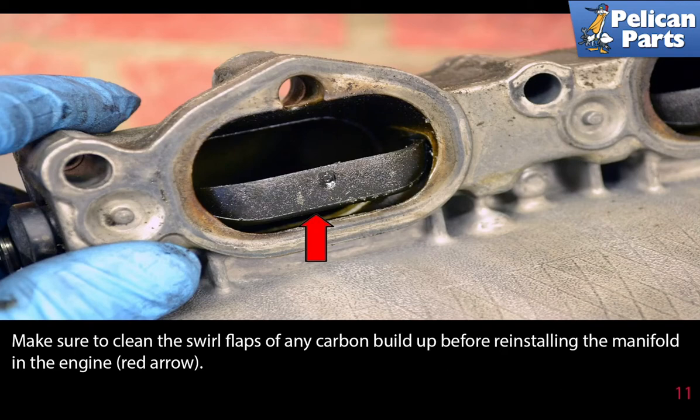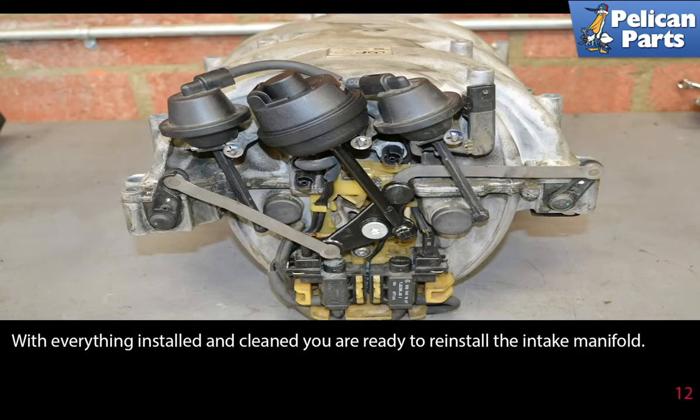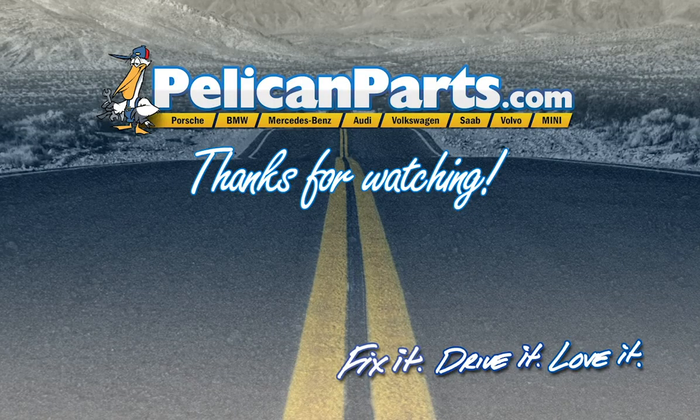Make sure to clean the swirl flaps of any carbon buildup before reinstalling the manifold in the engine, as indicated by the red arrows. With everything installed and cleaned, you are ready to reinstall the intake manifold.